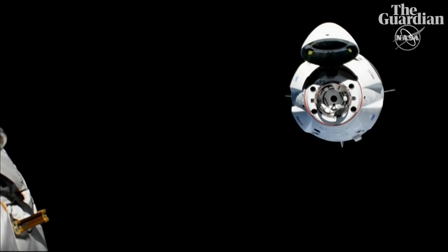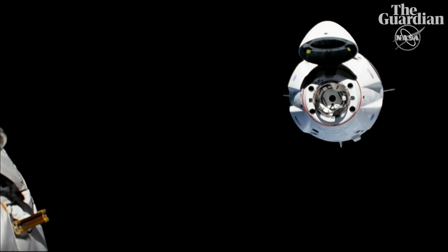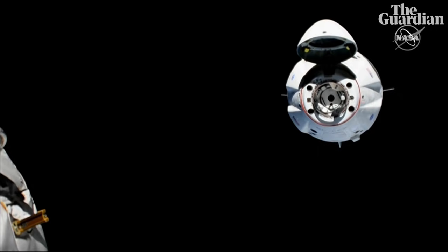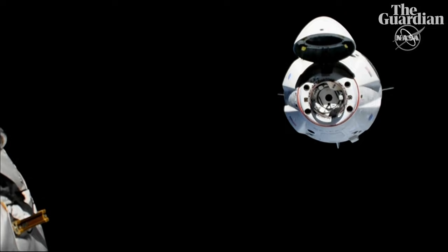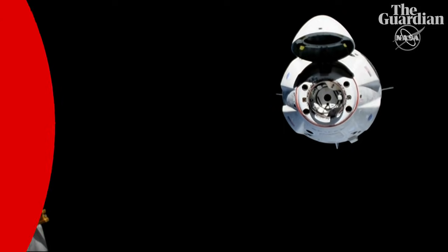You can see this is an unbelievable view from the space station. You can see Dragon 2 in full light with its nose cone open, its soft-capture ring deployed. You can actually start to see those three pedals that I was talking about earlier on that ring.